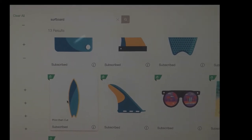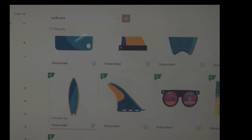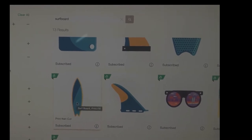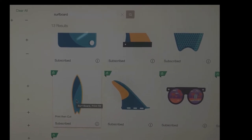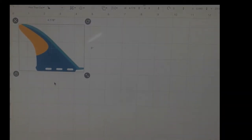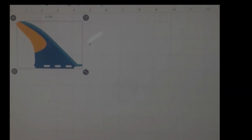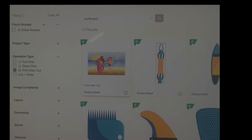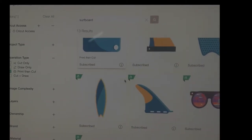I wanted to actually print a design on the printable vinyl and then cut out craft foam to put in the center. I did use this idea for the fin as well. You press enter, insert image, and it shows up — quite a large size, but we can work on size. Then I go back and look for the shape I want.